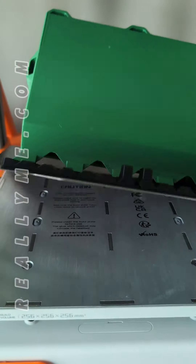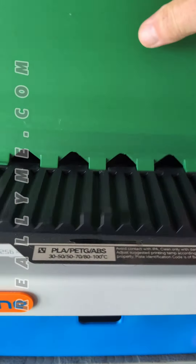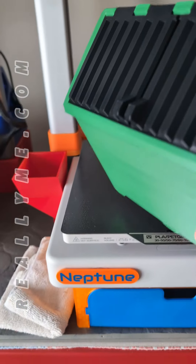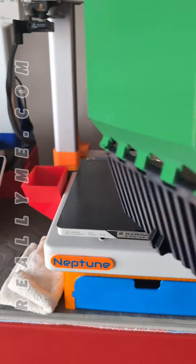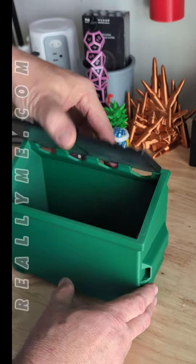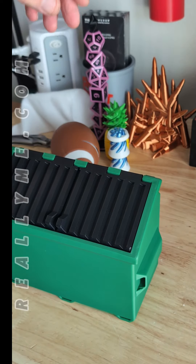It's done! Look at that, right off the bed. Boom! So this is Mr. Lightspeed's print and place trash can.